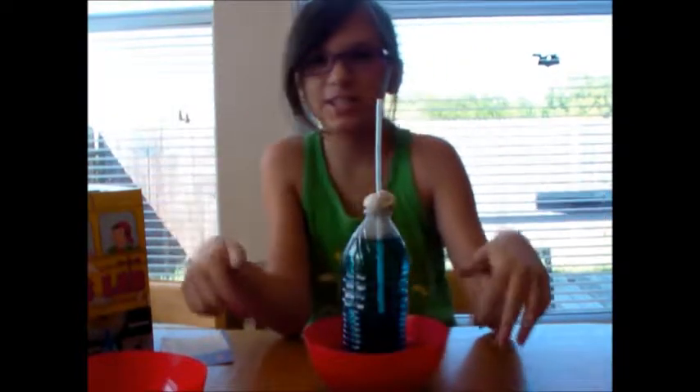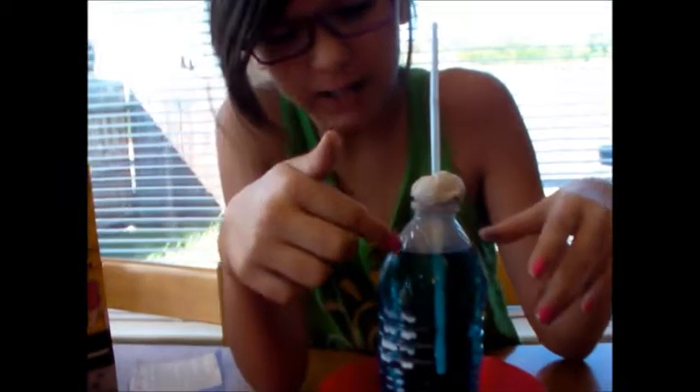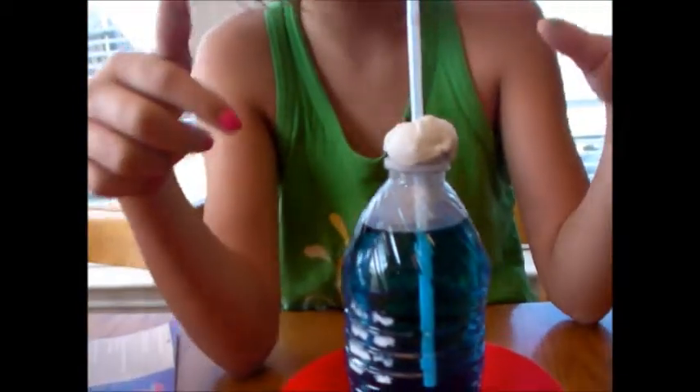So we saw how it rose up and it kind of rose past the mark on the bottle. It rose up in the straw. Now we are going to be taking it out of the hot water and switching it over to our cold water to see the water in the straw go down. The water went down a little bit when it was cold and when it was hot it went up a little bit.